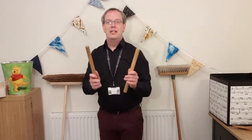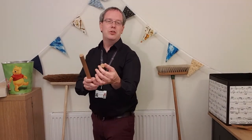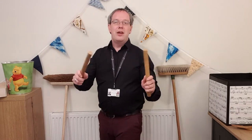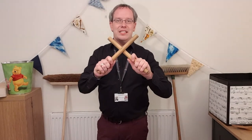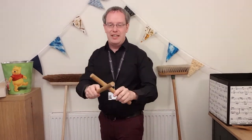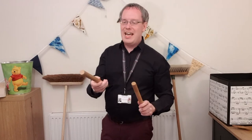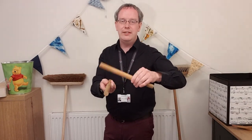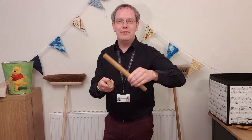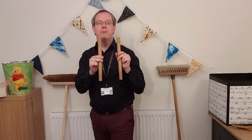If you happen to have an old broom handle that you're no longer using, you can ask an adult to cut it into some smaller sections for you. Do make sure an adult helps so the ends are nice and smooth, with nothing that can chip off and splinter and hurt you. These kinds of rhythm sticks are used by Morris dancers. I wouldn't recommend holding them above your head — just stay safe and keep them down low in front of you. Depending how you hold your rhythm sticks, you might get slightly different sounds.